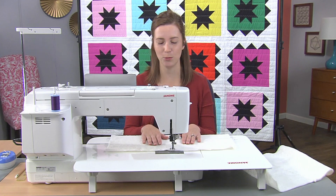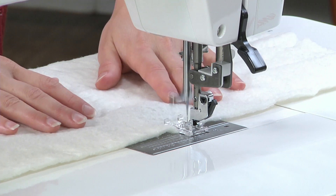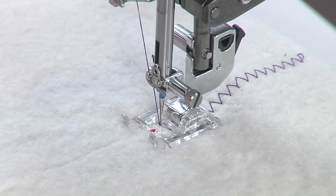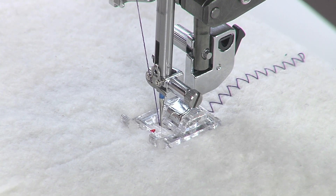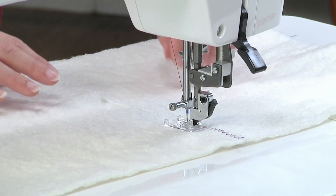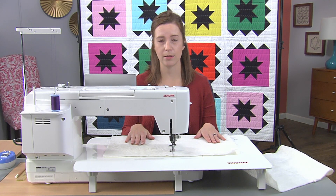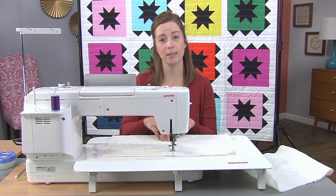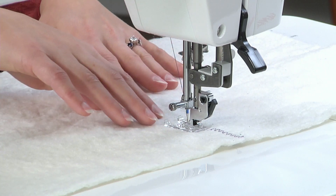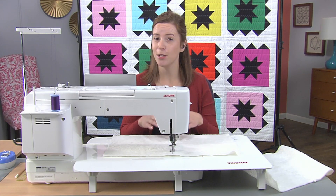I like to put my hands one on each side and gently guide it through the machine. You'll notice that as I go, I stop and reposition my hands, making sure to keep the two pieces of batting next to each other. I'm not trying to pull or push it through the machine because I really want them to stay nice and flat together. If you've ever tried this before and got a seam that was puckering or bunching, it was one of probably two reasons: either your batting wasn't nice and square, or you were pulling on it a little bit. Let the machine do the work.